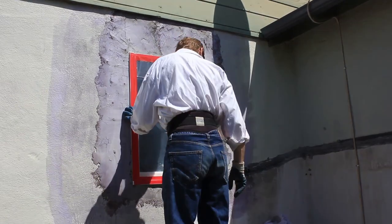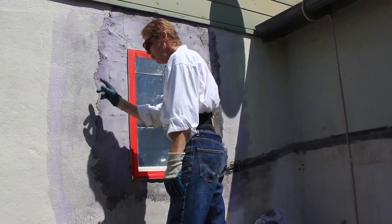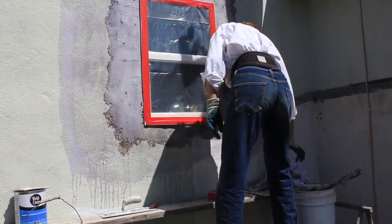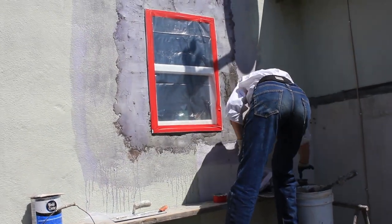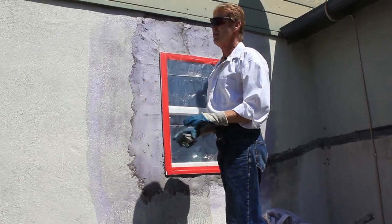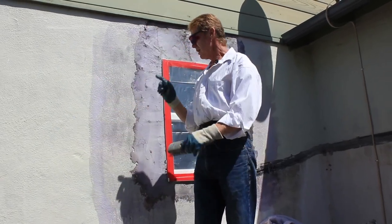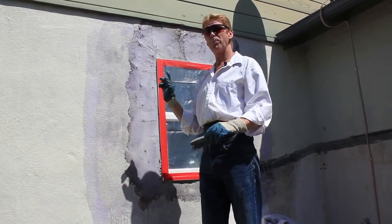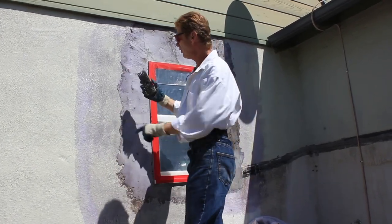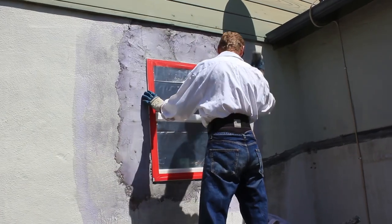I'll show you what we did prior. This blue stuff here is Weld Crete. What I did first was I wire brushed the wall — or as Jay would say, I gave it micro abrasions, meaning it's got dust on it, you see that? No product, no paint, no acrylics will stick to a dusty surface. So all those little black marks are scratch lines — I scratched it.